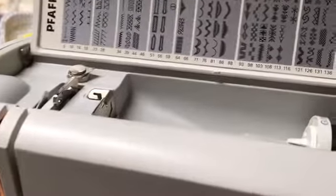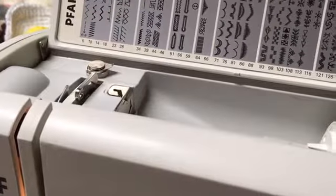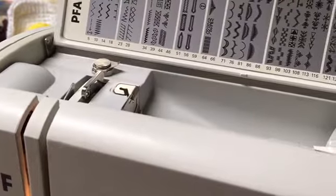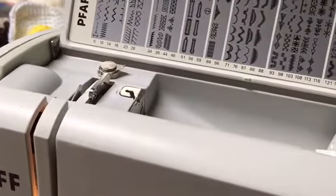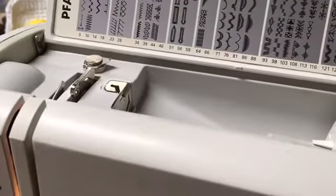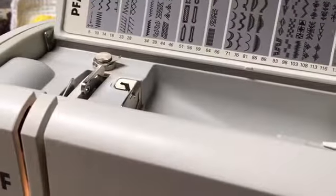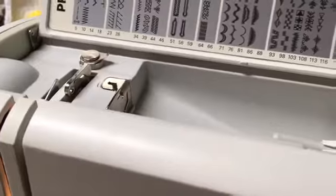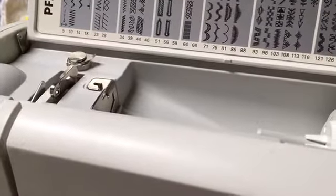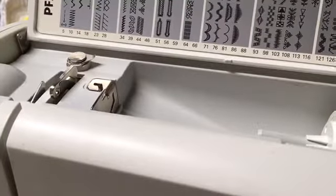So I'm going to go ahead and show you how to wind a bobbin. Sorry about the noise in the background. I am a mother, housewife, and I'm doing the laundry, washing and drying stuff in the background, so you probably hear that. But I'm pretty loud, so you shouldn't have any problem hearing me.